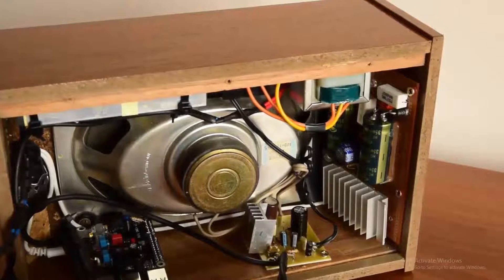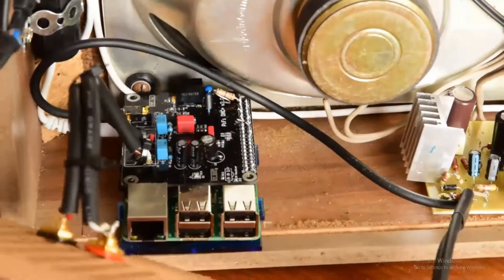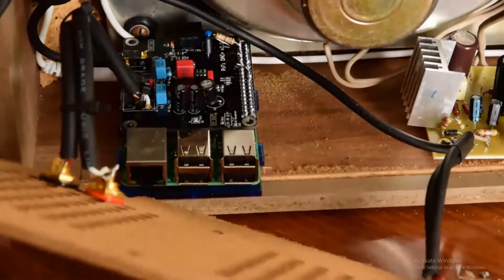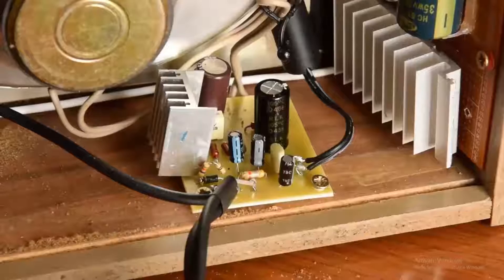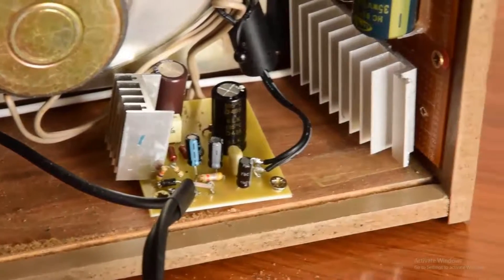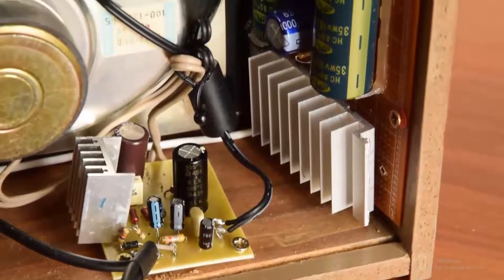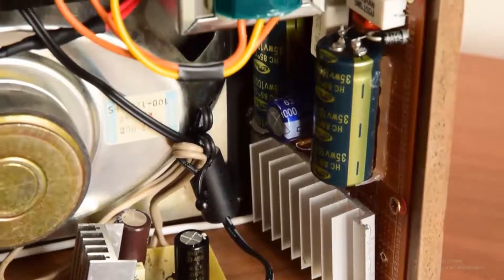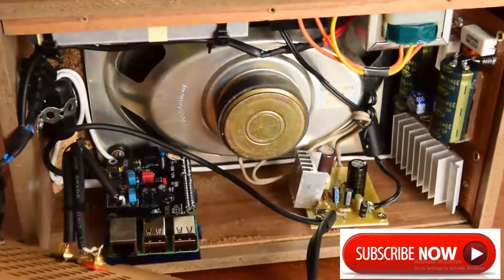I use the old Grundig speakers — she has 6 watts. This is a DAC, and on the bottom is a Raspberry Pi. This is a mono amplifier. I built a linear power supply with very low ripple and very stable for a HiFi DAC stereo power supply.